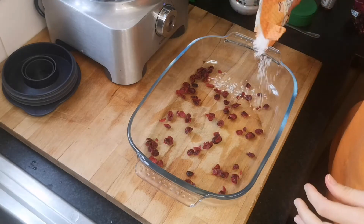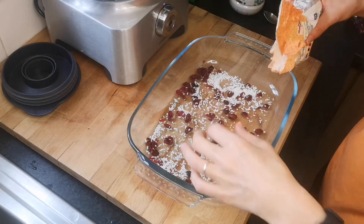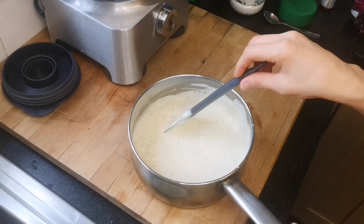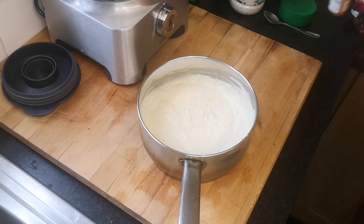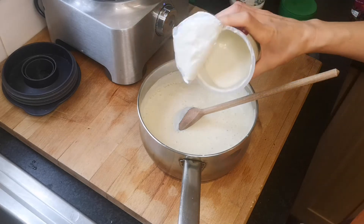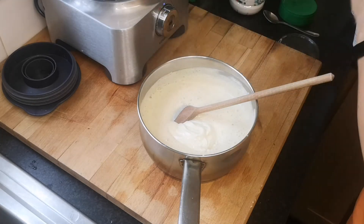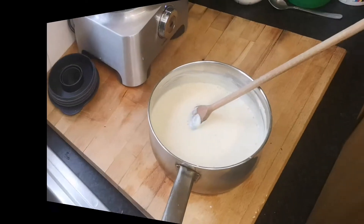Now that the cream is ready, we're going to add about two tablespoons of vanilla essence, and then we're also going to add 250 grams of soy yogurt. Mix it all together and the white cream is ready.